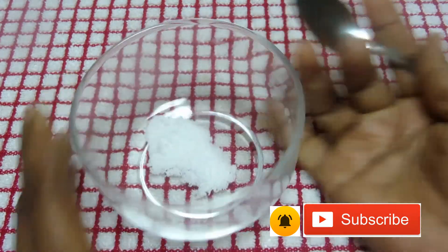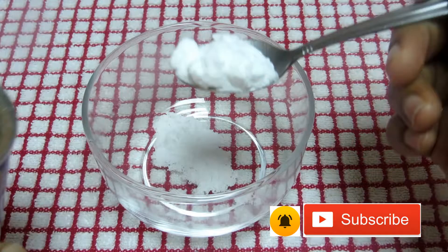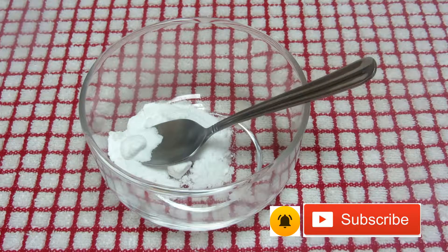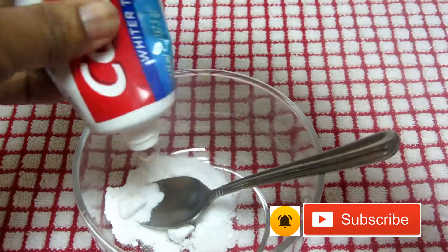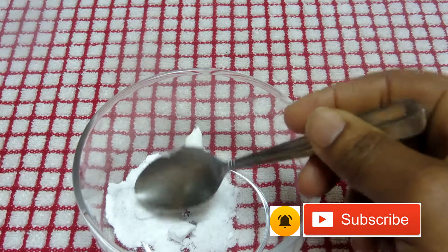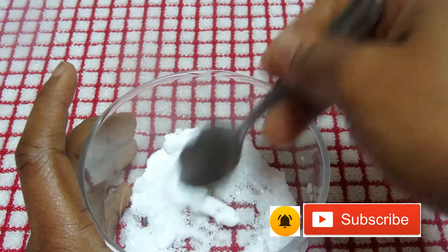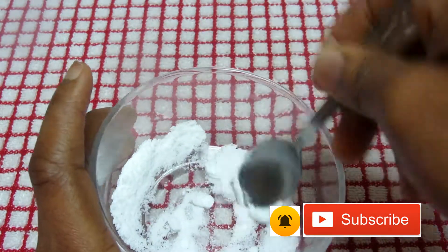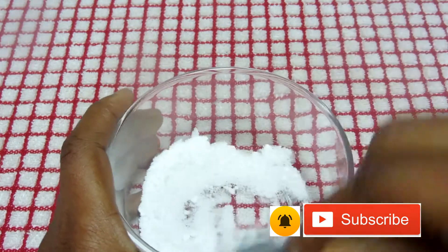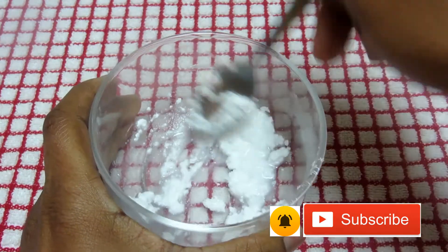I've put out one teaspoon of salt and one teaspoon of baking soda, then I add my toothpaste — you can use whatever toothpaste is available to you. I mix it all together, then add a little water and mix it very well.